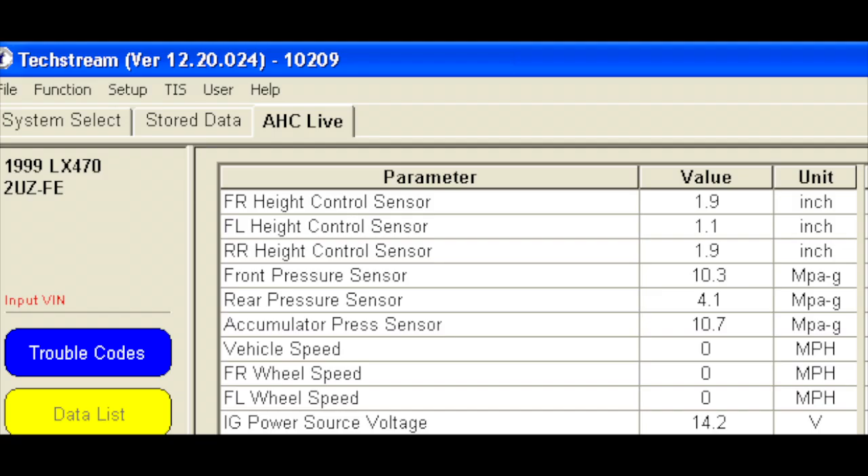Here you'll see my data being in high mode. Look at the left front and right front sensor readings. Notice how there's about an inch difference between them.